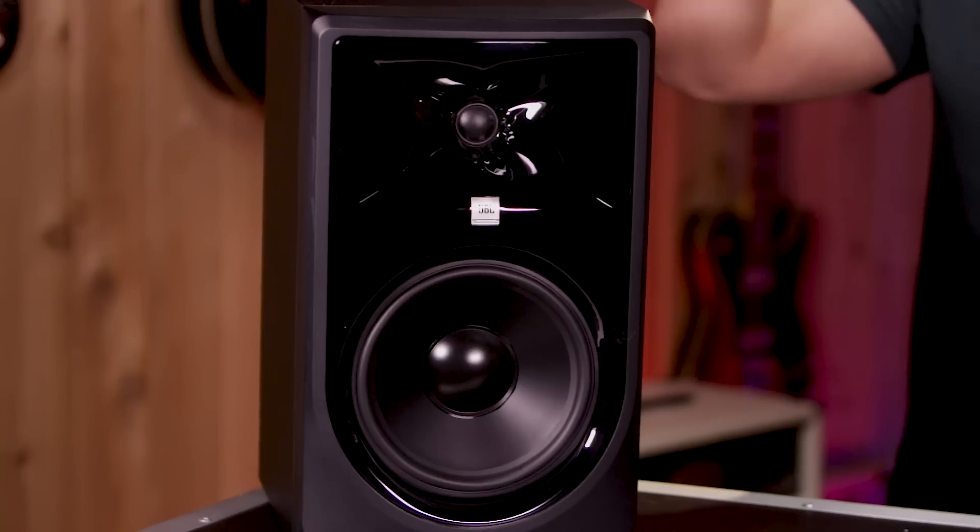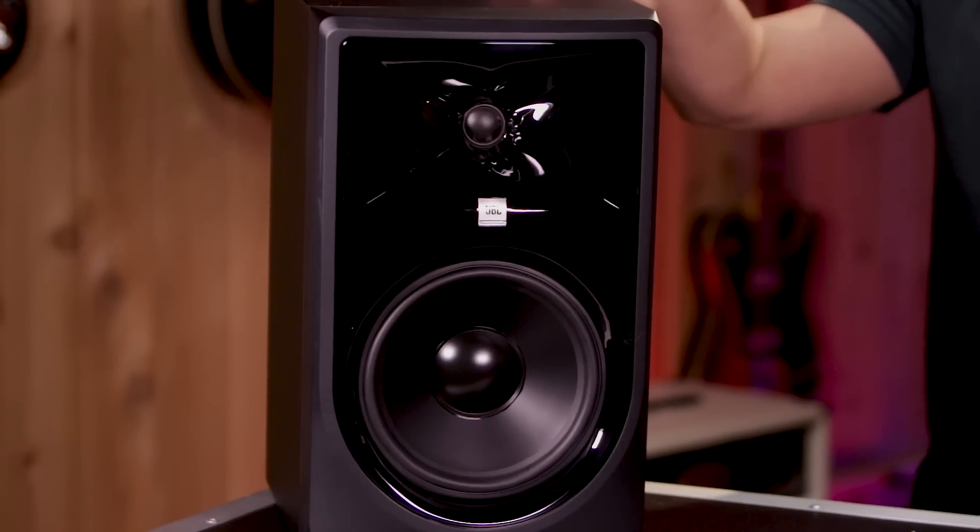There are three models in the Mark II line. There's the 305 that usually goes for $149, the 306 that goes for $199, and the 308 that goes for $249. We're also keeping the 310S from the original series — that's the subwoofer — and that's available for $399.